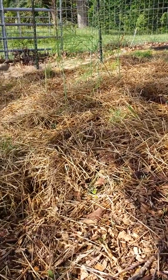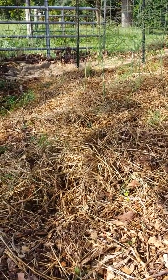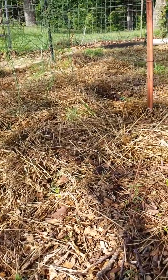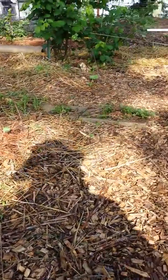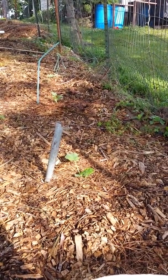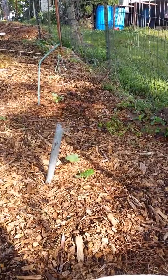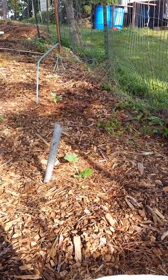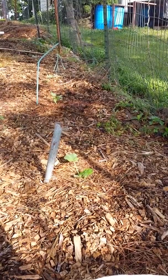Here's my asparagus bed over here from a different angle than the other video. Just to let you know, if you don't have shade trees where you're going to grow your mushrooms, you've got to have some kind of vegetable or something like okra that will shade them. Otherwise you're not going to get any mushrooms.